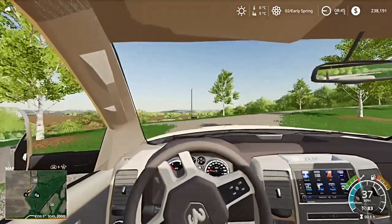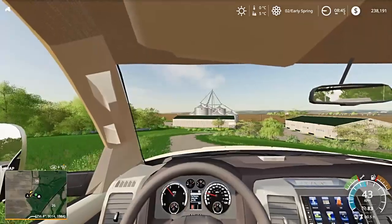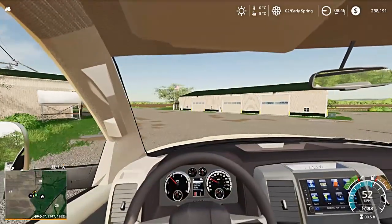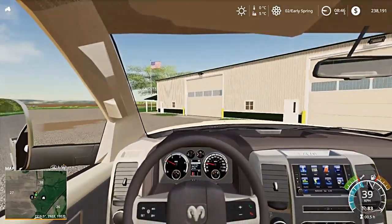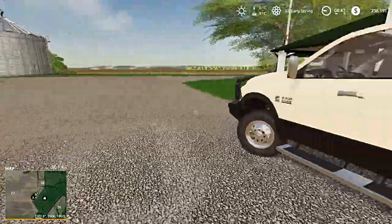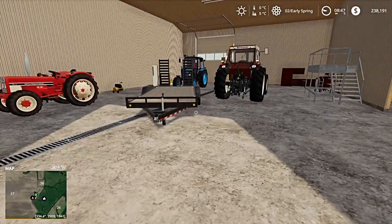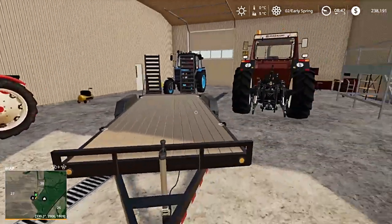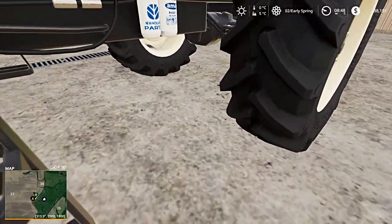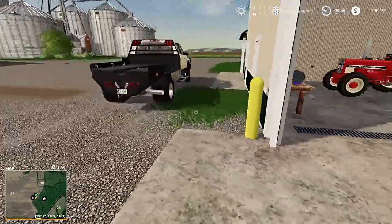I forgot I had to weld something else on that tractor, so I have to do a little bit of welding and basically get these tractors up and running. I gotta pull this trailer out and then get the welder over here — I just gotta weld something under here. I'll pull this trailer out and bring the welder over.